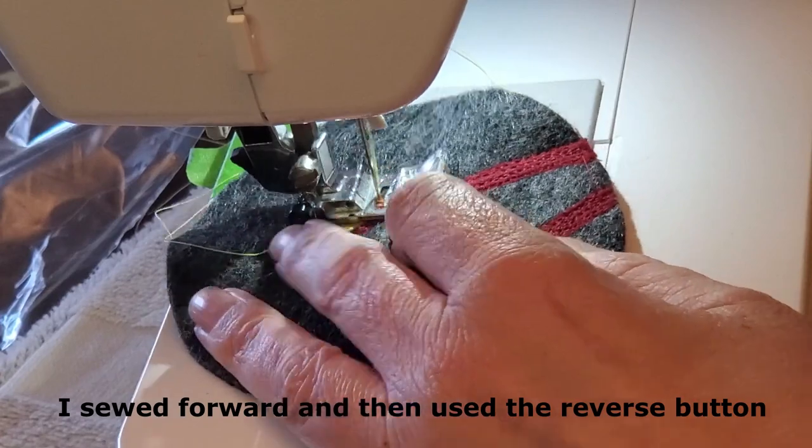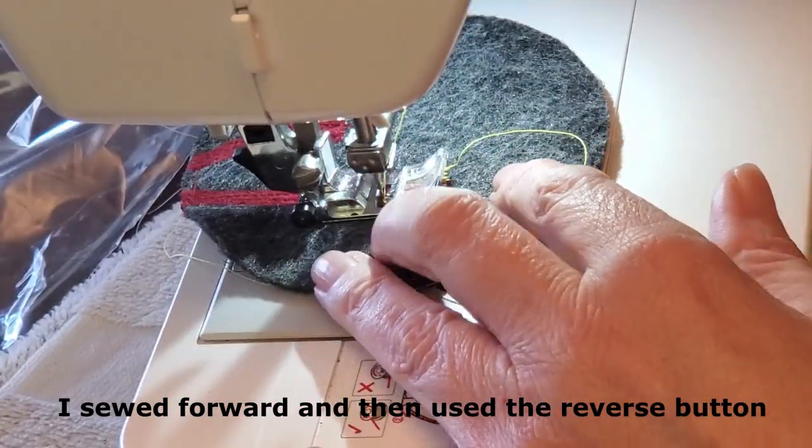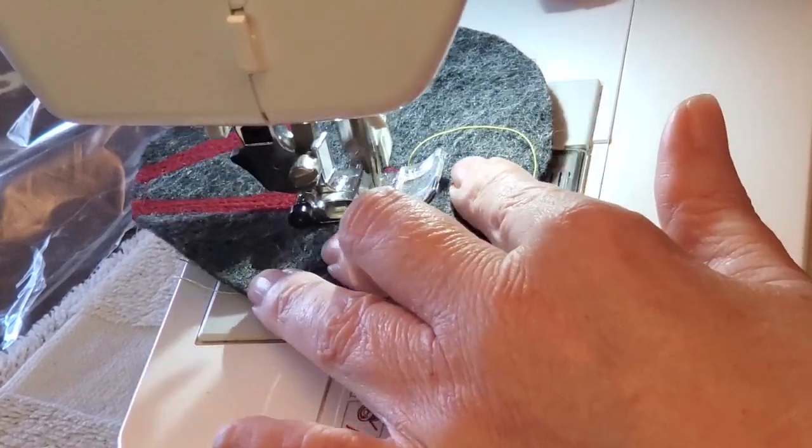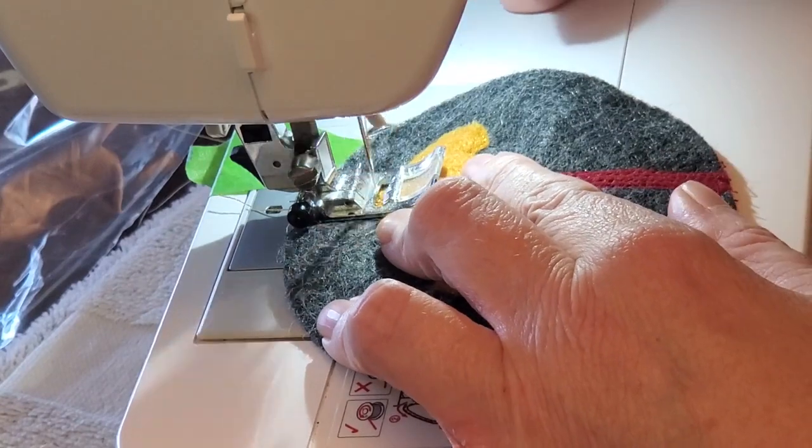There really wasn't a lot of planning on the embroidery part of it — I pretty much made it up as I went along. But I did try my best to sort of do a little shading and, with the stitches, represent some of the textures of the mushrooms.